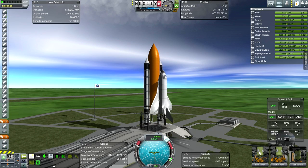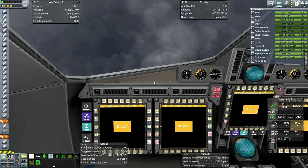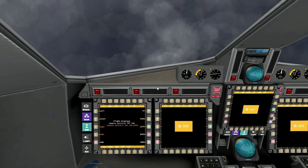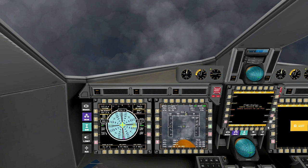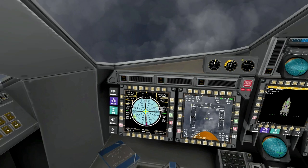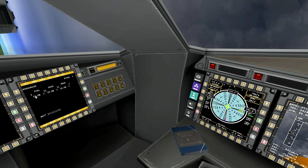The cockpit view is really great. If I eventually end up doing missions in this, it would be nice to use Vessel View or similar. One problem you'll notice with the red blinking lights is that it only measures fuel, oxidizer, and mono propellants — it doesn't understand real fuels.